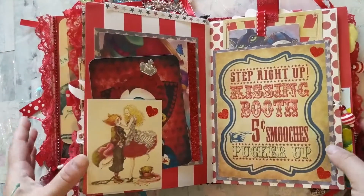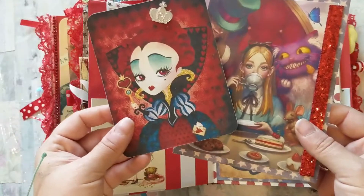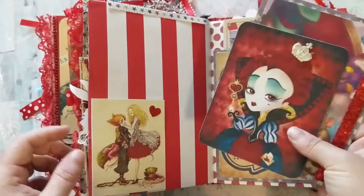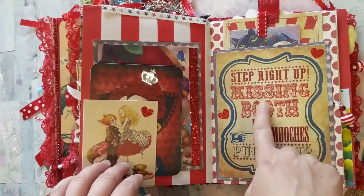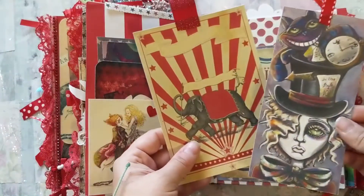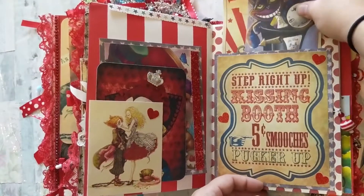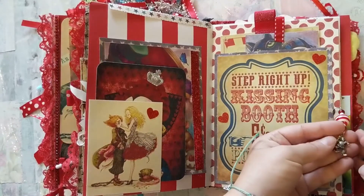Then we've made it to the kissing booth! I've got the Red Queen, then an image of Alice and Alice and the Mad Hatter. It says 'Step Right Up — Kissing Booth, Five Cent Smooches,' and that is just another tuck spot with two other tags. There is also a dangled charm off the side — just a little clown.